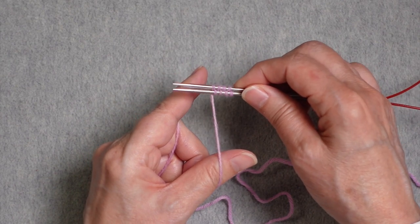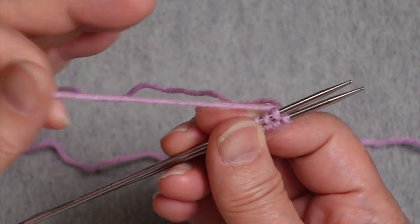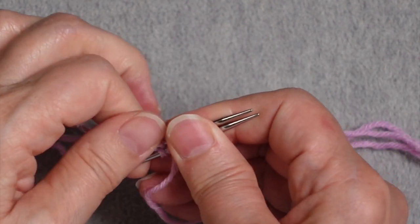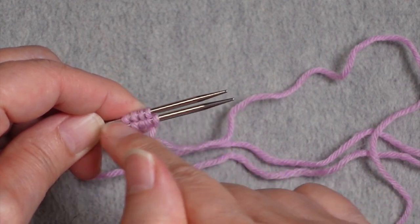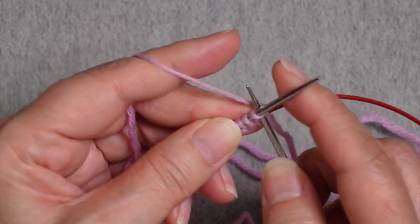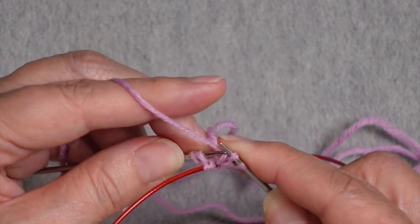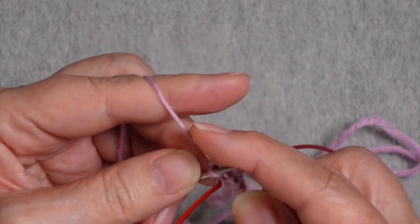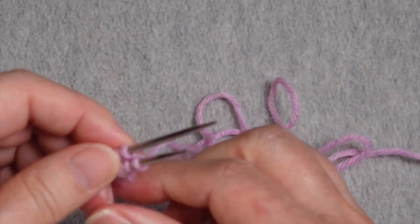I now have my eight stitches and I'm going to start working in the round. I'll turn my needles so they point left and make sure the tail and the working yarn cross each other so they are linked. With Judy's magic cast on, I just need to do half a setup round — I don't need to work a full round before my increases. If you're using the Turkish or figure eight cast on, work one full round before starting increase rounds. I have worked across the first four stitches and am ready to begin my increase rounds.